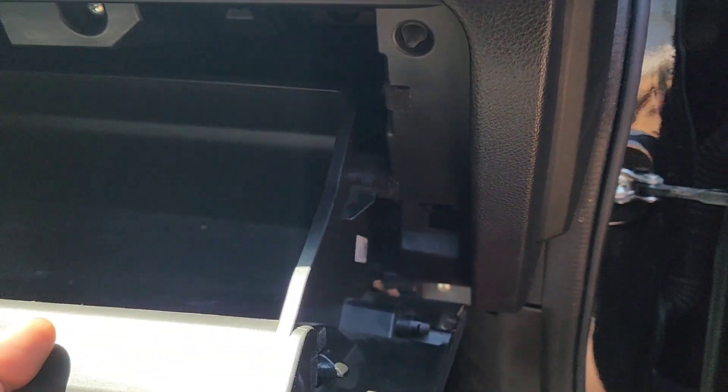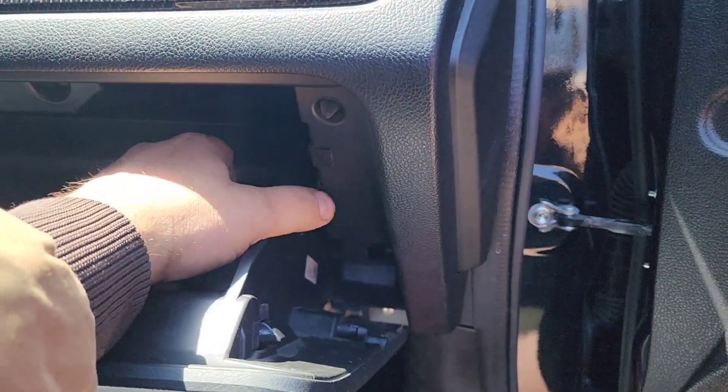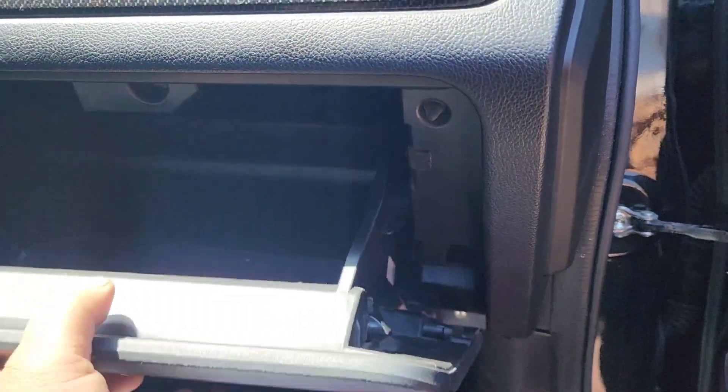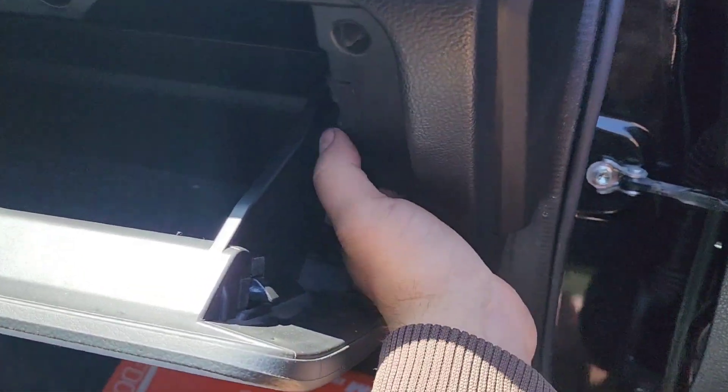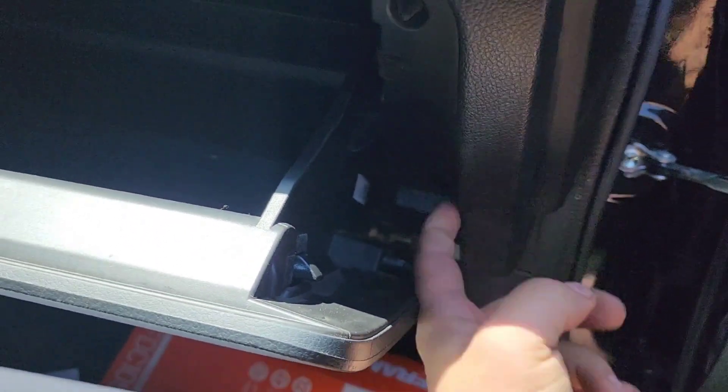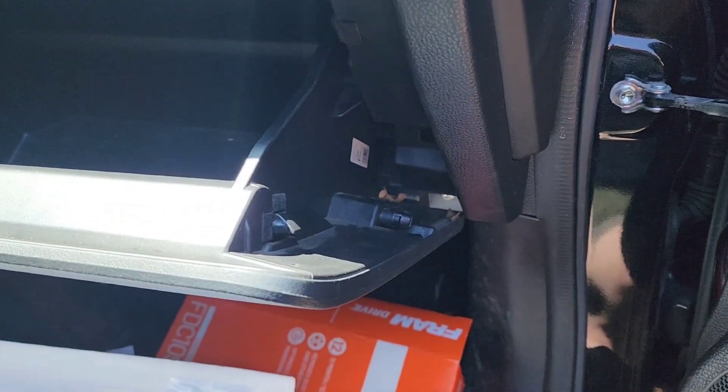Then you just get these arms back past here. I would recommend, especially if it's cold, pressing those in and around so you don't risk snapping them off. You can see there I was able to just push it in, no problem. Pull your little arm back down — looks like I've got to fish it out. Snap her back on there, and you're done.